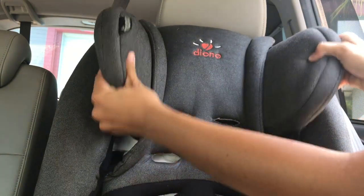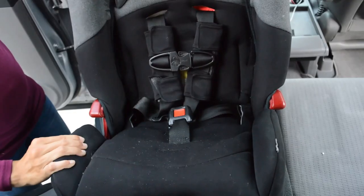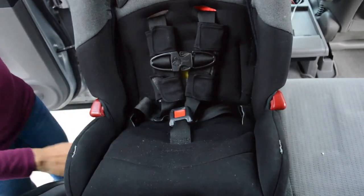You can also raise the headrest to make sure that the child's ears are in the middle of it. The seat sides can also be expanded or made narrow for more comfort. To help keep your child comfortable and safe, there are many adjustable features in this car seat.